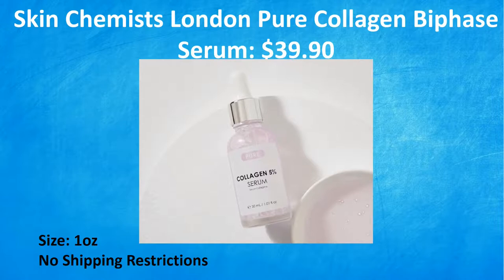The first one in category five is the Skin Chemist London Pure Collagen Biophase Serum, a $39.90 value. This collagen serum aims to improve the appearance of the skin's texture and firmness, brighten, hydrate, and smooth. It is cruelty-free, one ounce, and there are no shipping restrictions. My only caution here is that research reports suggest topical collagen serums are not as effective as ingested collagen — like the powders you'd put in your smoothie. But if this is your thing, go for it.